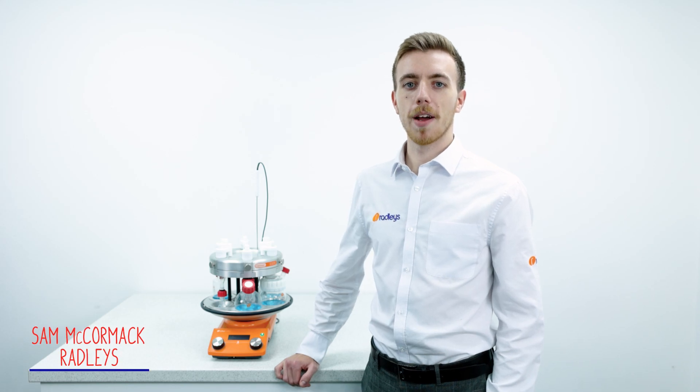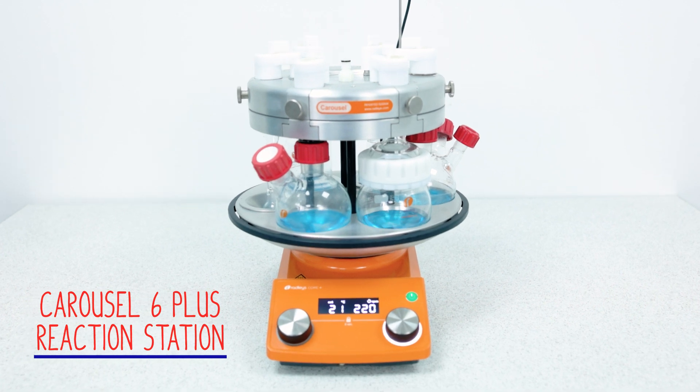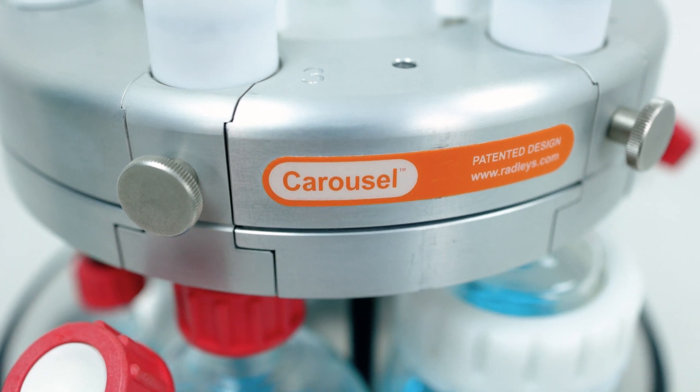Hi, I'm Sam, part of the team here at Radley's, and I'm going to show you the Carousel 6 Plus parallel reaction station. The Carousel 6 allows you to heat and magnetically stir up to six reactions simultaneously at various scales.